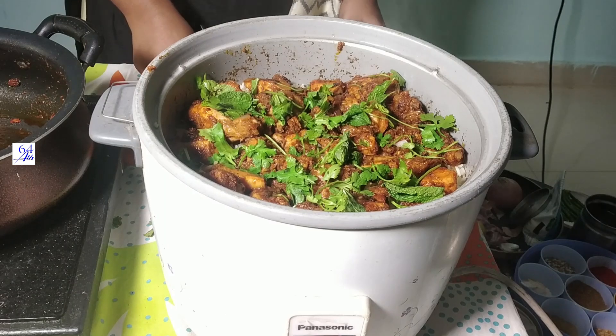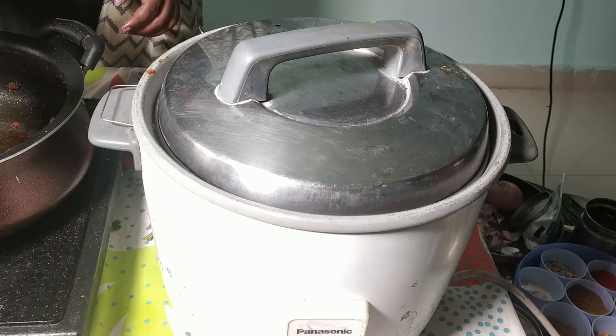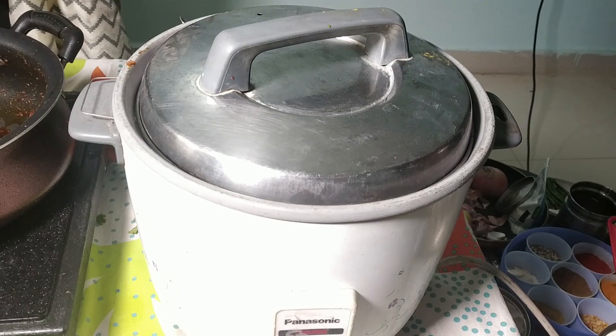It looks delicious. Now we have made it for 10 minutes — it's an automatic cooker, an electric cooker. So you will taste it.